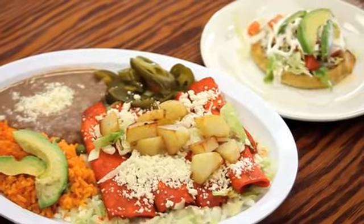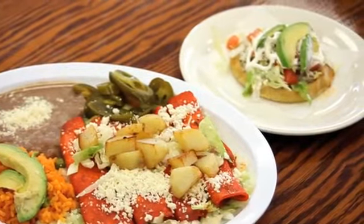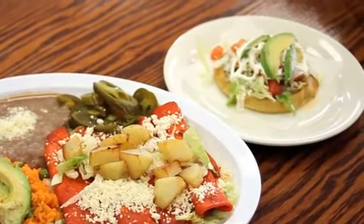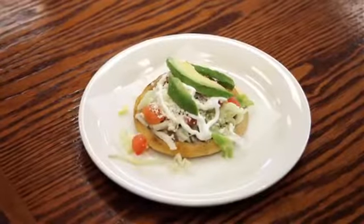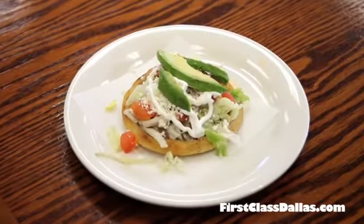This is a side dish. It's a sope — a homemade, fried tortilla. We put beans on it, your choice of meat, lettuce, tomatoes, fresh cheese, sour cream, and topped with avocado.